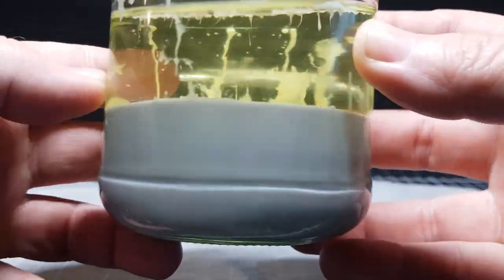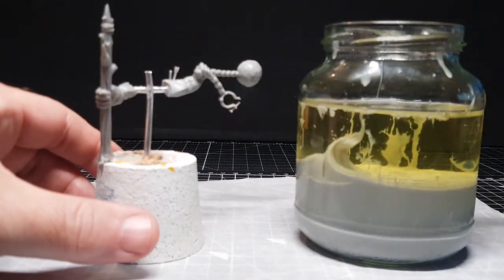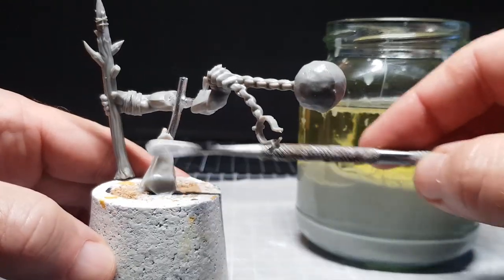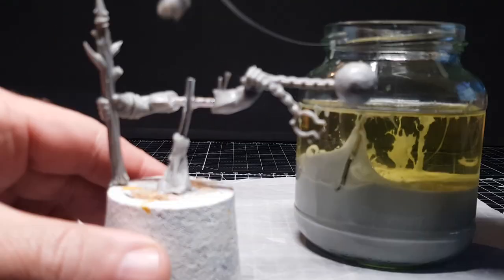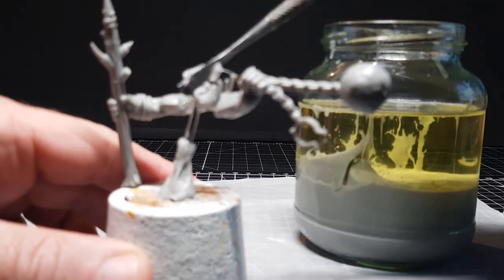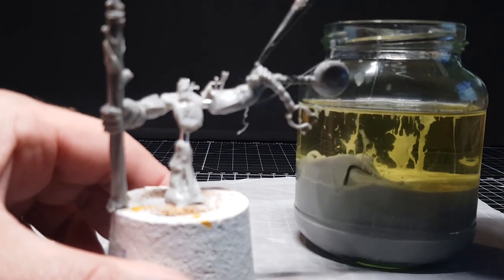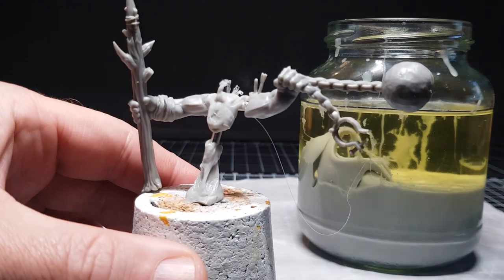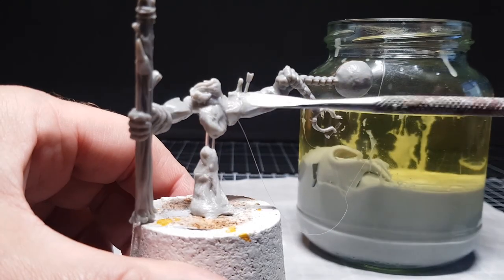It's now been at least eight hours and the sprue goo is well and truly at the consistency we want — gooey, which is why I call it sprue goo. Using a little tool, it's a case of gradually building it up, because this stuff really is gooey. If you put too much on at once it'll basically just sag down to the bottom, so it's a case of putting a little bit on at a time, letting some of it dry, then putting another little layer on. Just keep repeating that process — it's fun stuff to work with.